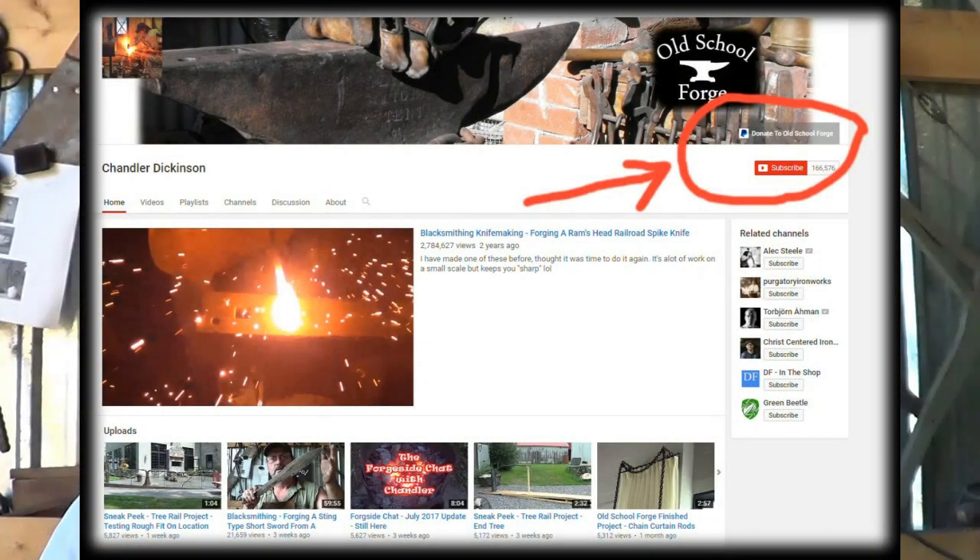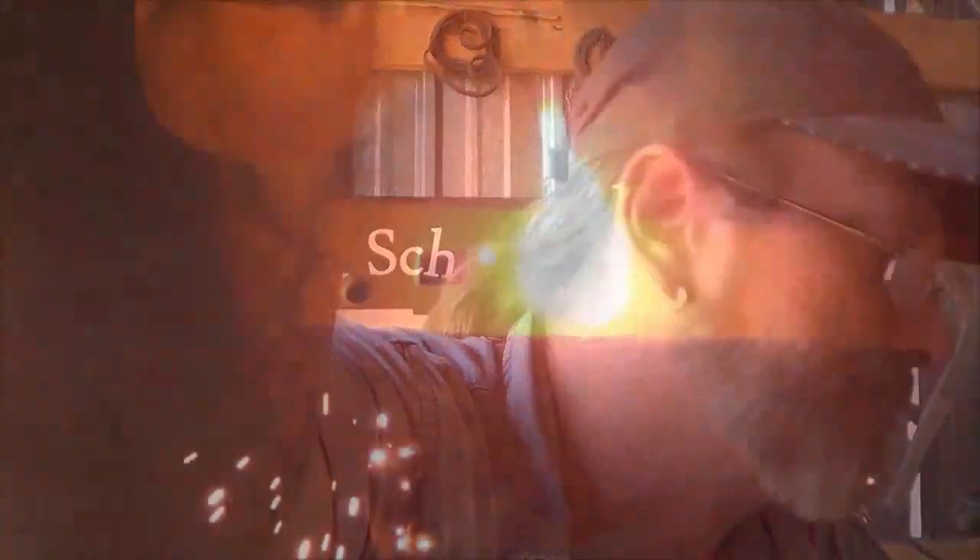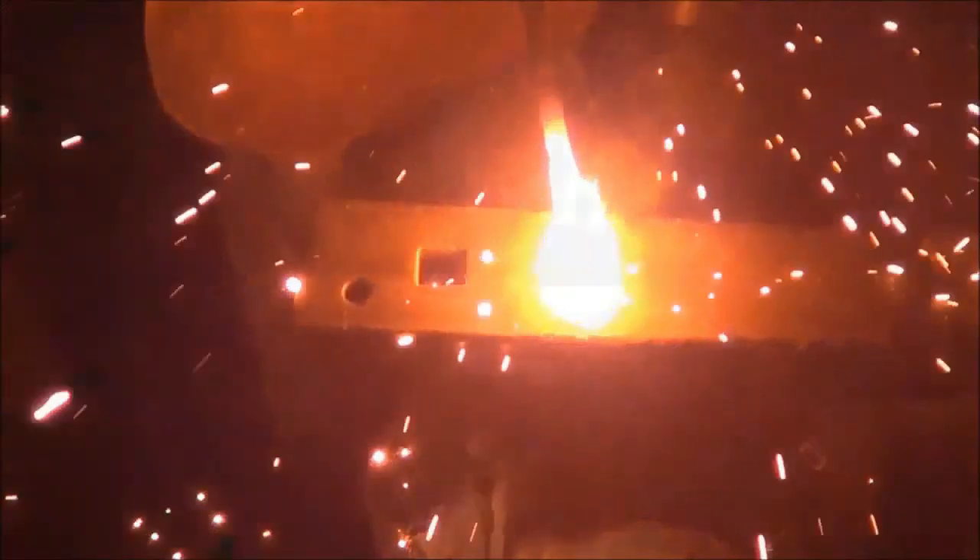If you found this video helpful, educational, or even just entertaining and want to support me, jump to my channel — there's a button on the right-hand side called 'Support,' kind of like a tip jar. You can leave a tip for this video and that'll help me make more. Thanks for your support as always — I'll see you next time.